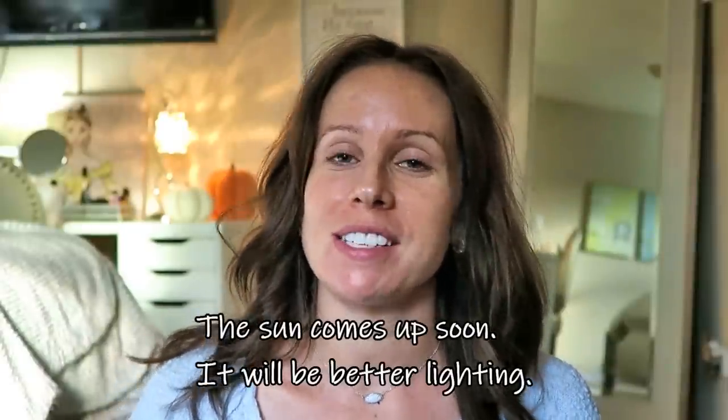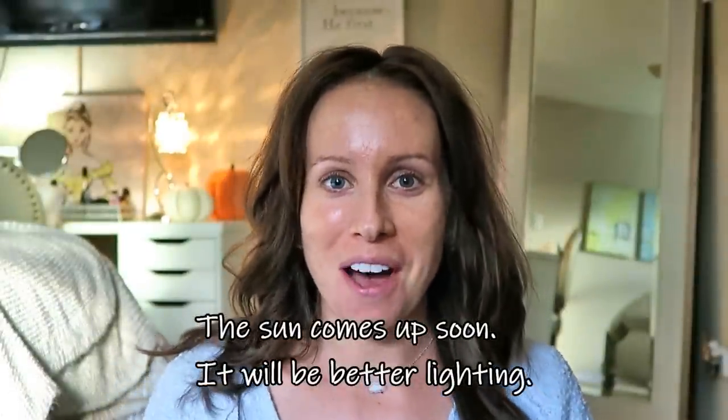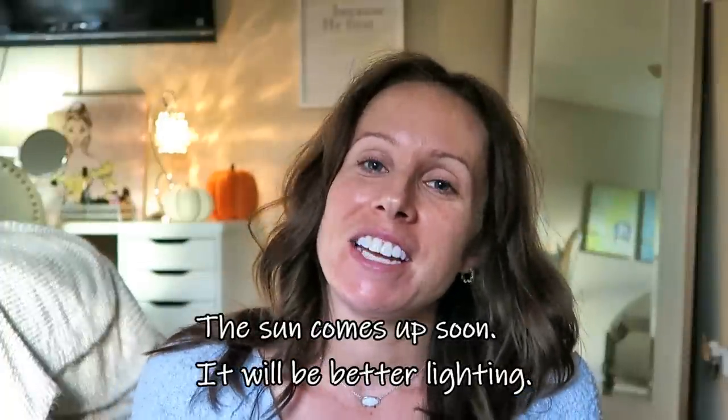Hey guys, welcome back! Today I just want to sit down here, real chill with my vlog camera on my floor, and get ready with you. I want to do a quick, simple but really pretty makeup look that I've been wearing for basically the past two weeks. Whenever I've sat down and done my makeup, this is the look I've gravitated towards because it's quick, it's simple, and it's really pretty.